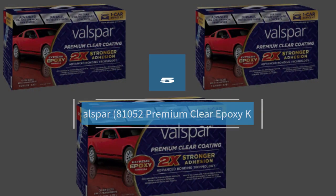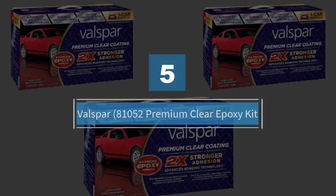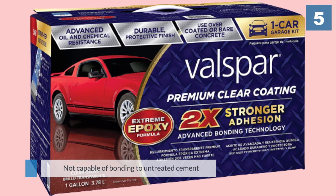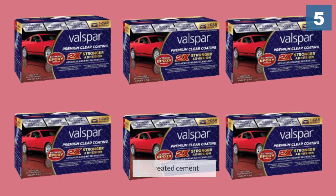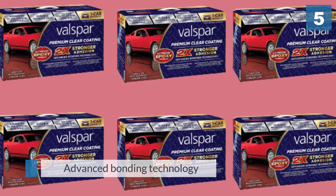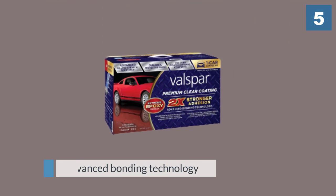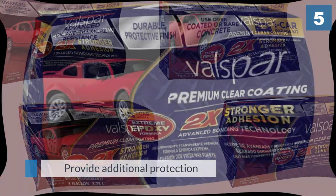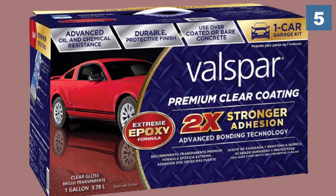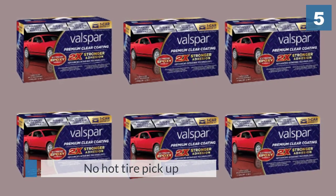Number five: Balspar 81052 Premium Clear Epoxy Kit. This product is more like a laminator for your floor. This is not a standalone product and it is not capable of bonding to untreated cement. It has advanced bonding technology right in the formula to help it achieve a solid layer on top of the existing garage floor paint. It helps to provide additional protection from both chemical and physical wear and tear. No hot tire pickup is also a great design feature, which could be particularly appealing if you live somewhere hot.